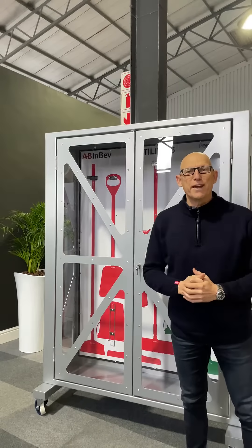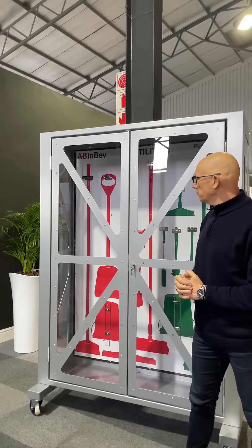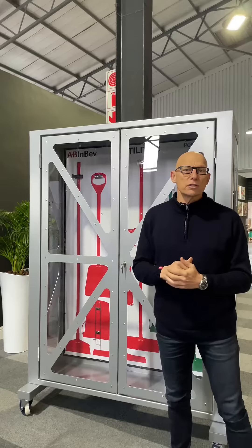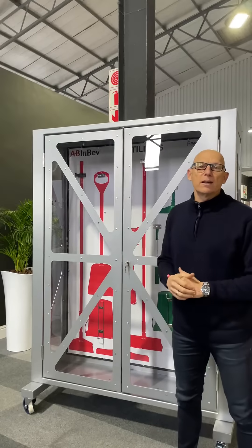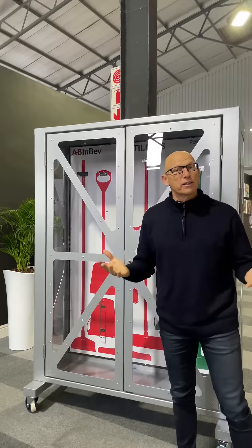Hey guys, welcome to the launch of our brand new cage design. We are proud to announce this new product that we've developed over the past two years. We've had various versions of it, but this is now the best we can do, and we'd like to introduce you to this wonderful product.